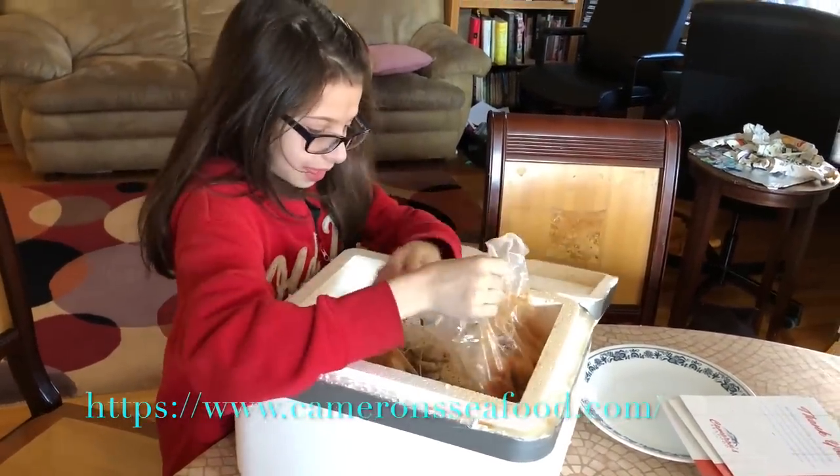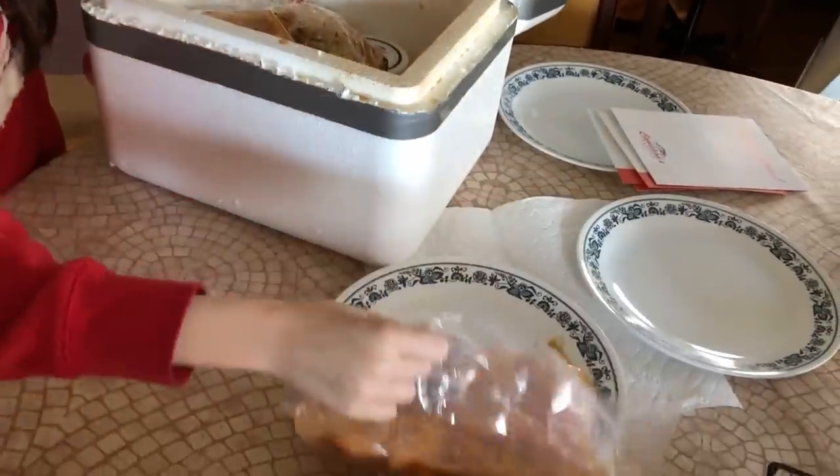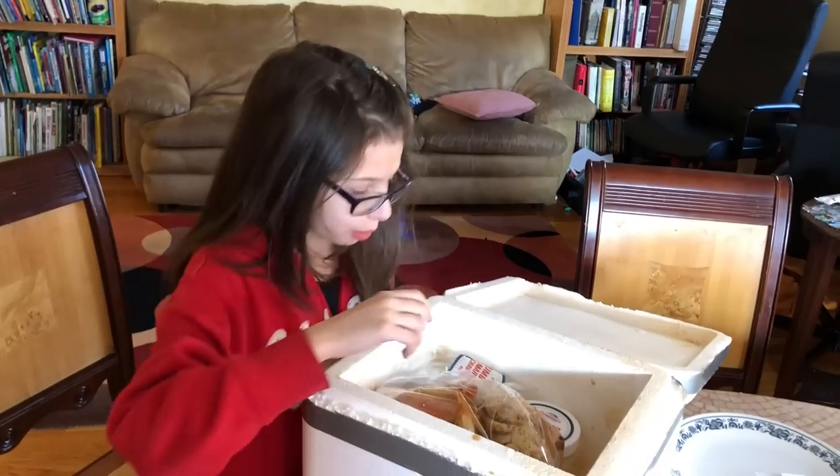So what do you got? I think we got shrimp — wait, no, this is shrimp. That's their famous spiced shrimp. My little brother loves it. Loves shrimp. What else?